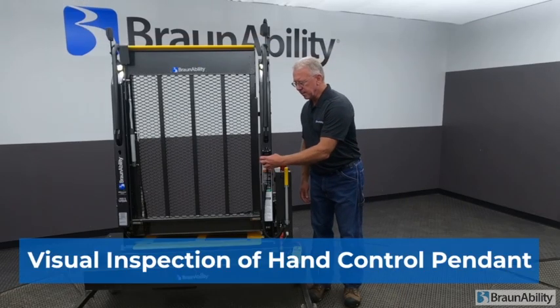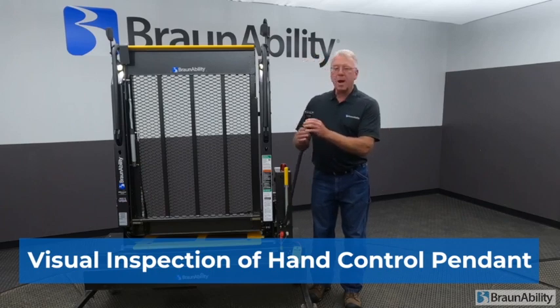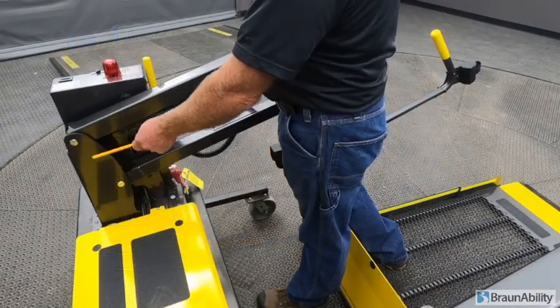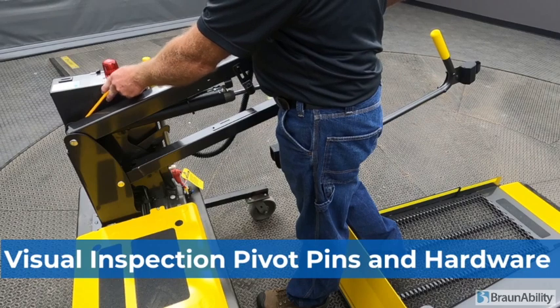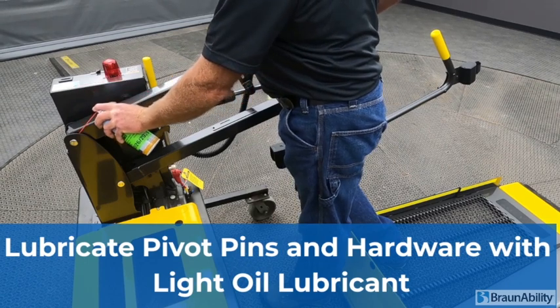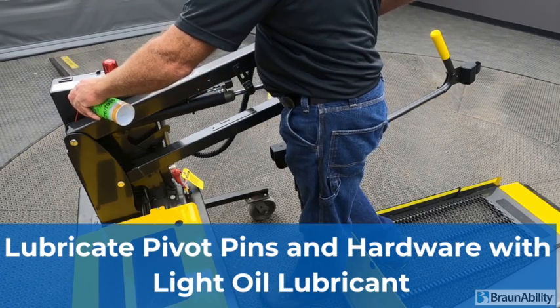The hand control pendant — you want to do a visual inspection of the coiled cord. The rocker switches are spring-loaded; you want a firm, quick-type action when pressing. Do a good visual inspection of the pin and the hardware that nothing is loose, everything is tight. When lubricating the pivot pin, use a straw — just a small shot of lubricant is all that is needed.